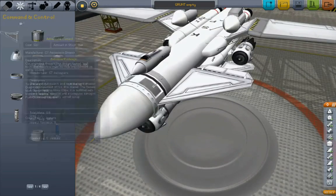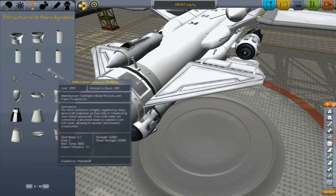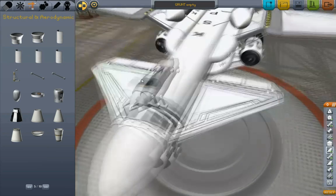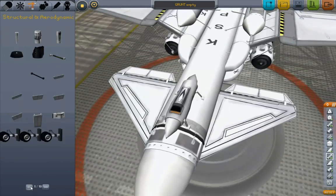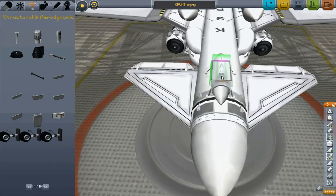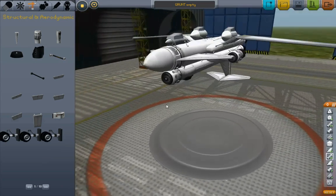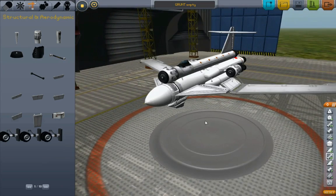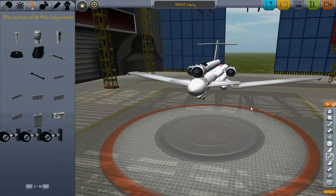There we go. Nicely streamlined. Let's go ahead and put some struts on it. Yeah, there we go. And the landing gear. Yeah, even more lumps and warts. Yeah, this thing is definitely not a pretty airplane at this point.